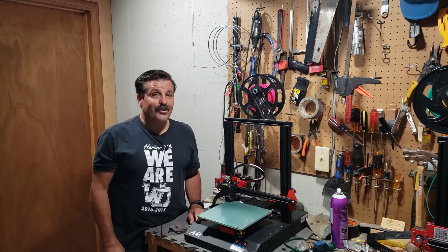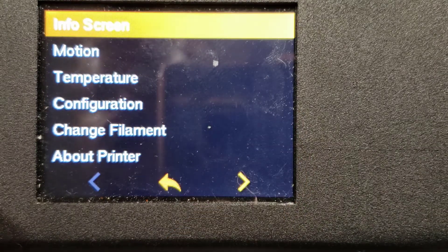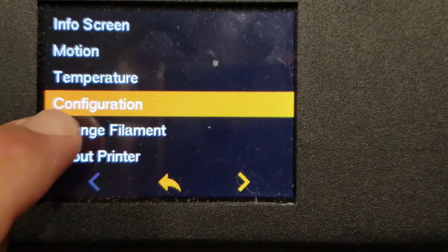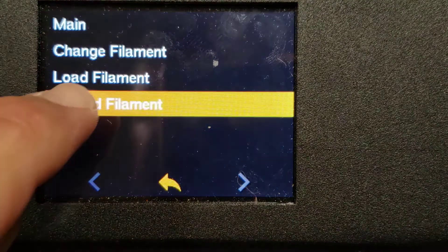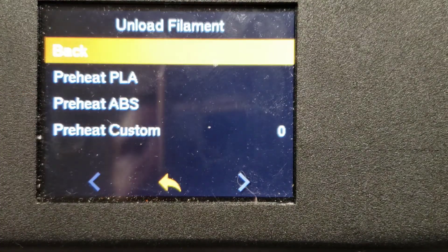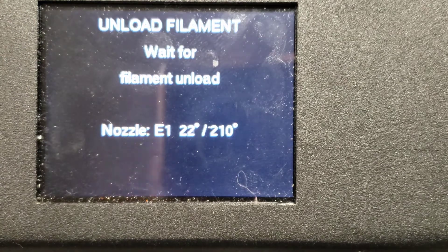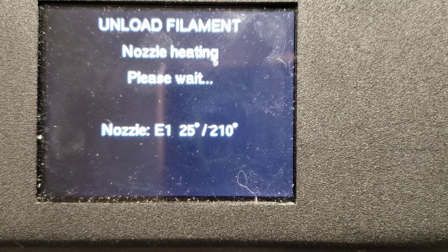Let's hit that control panel and come down to 'Change Filament' and tap it, then tap it again. We want to 'Unload the Filament' and tap it again. It's asking what I've got in it — I've got PLA — so right now it is unloading. I happen to have a second camera that's gonna keep track of what happens.